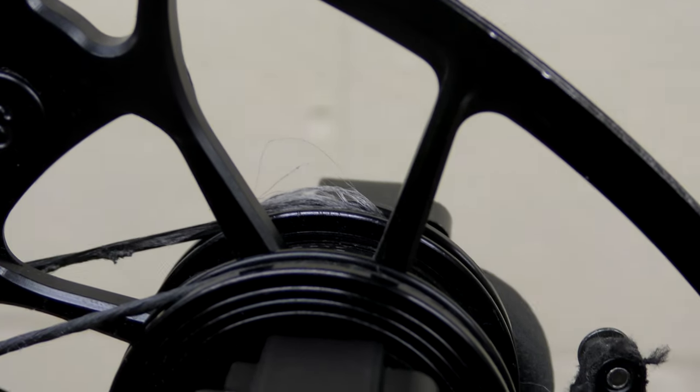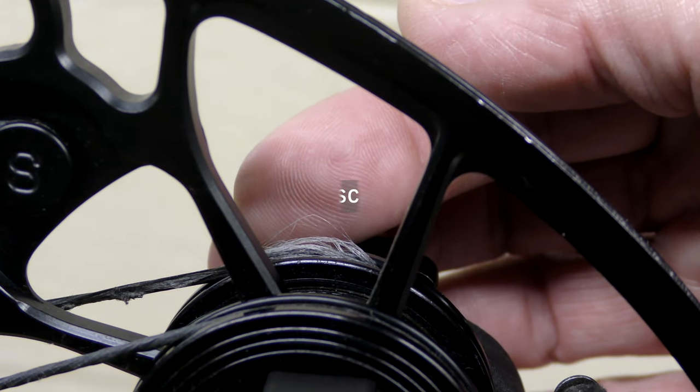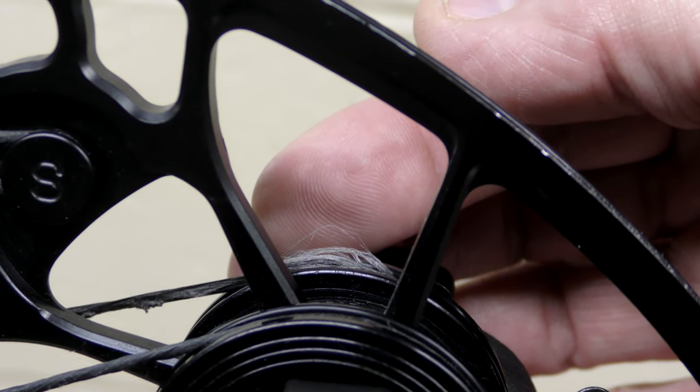I don't know if you can see it there, but right there it's just coming apart. There are broken strands in that. It's ready to let go.